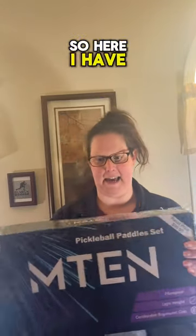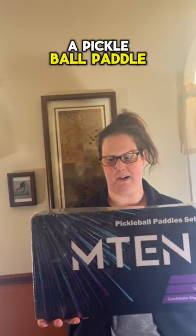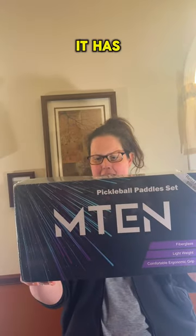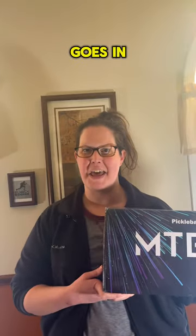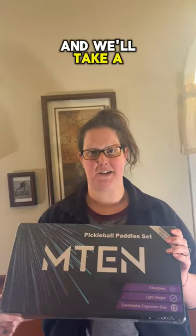Hi guys, welcome to Run Run Deals. So here I have a pickleball paddle set. It has two paddles, four balls, and a bag that it all goes in. Let me open this and we'll take a look.